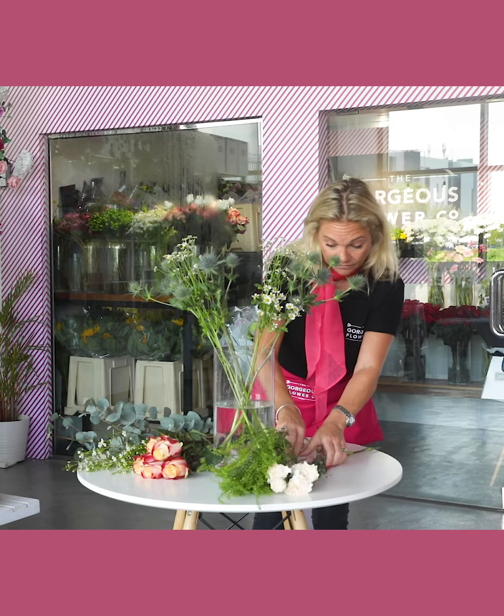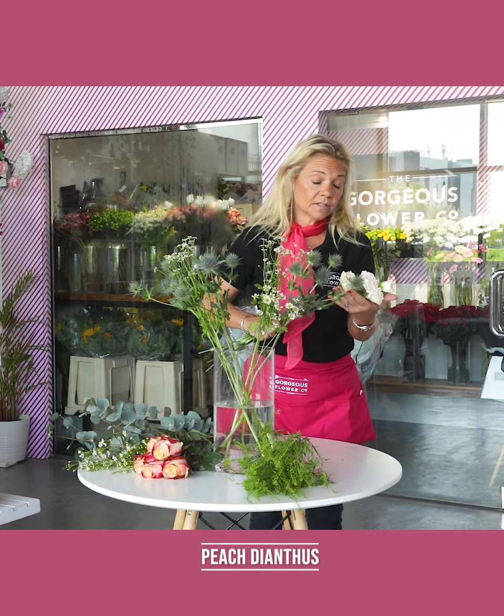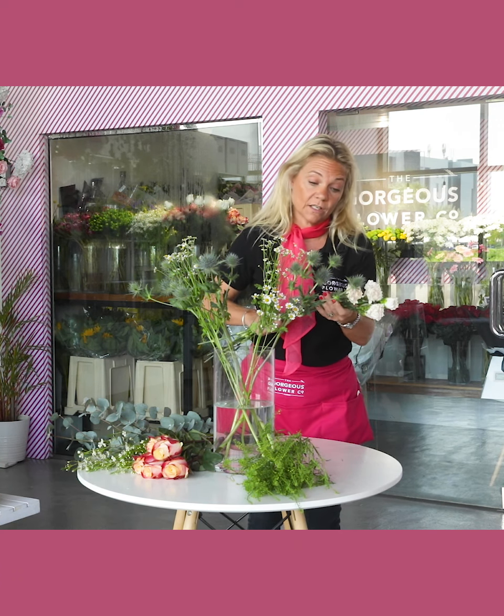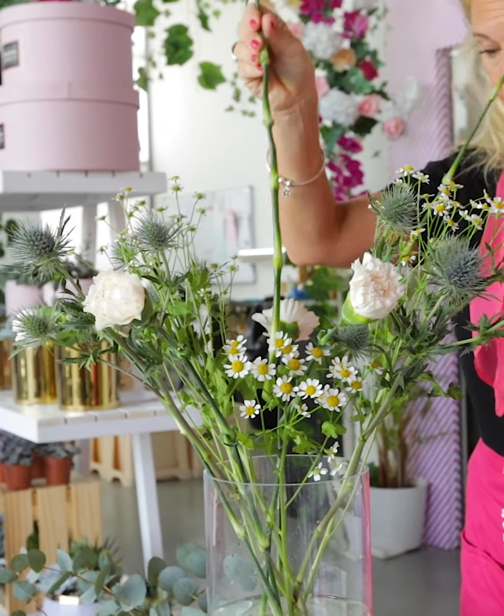Then we have what some may call a carnation — the actual name is a dianthus — and these are a really fantastic peachy colored carnation. They're a really great hardy flower, which is why I've used it in this week's arrangement.